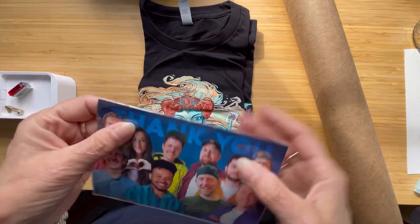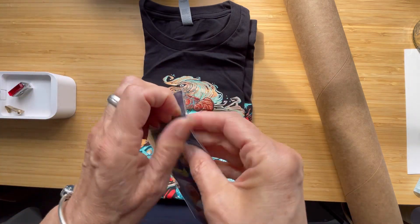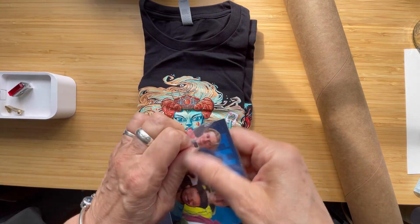So, in this little packet here, let me just open this up — we've got stickers.